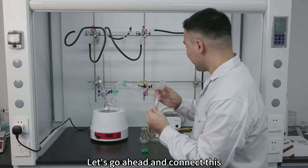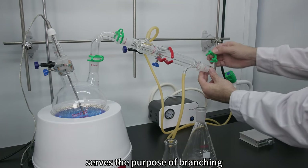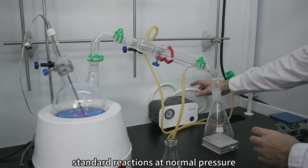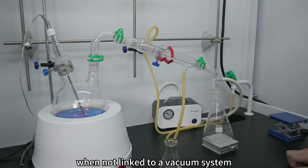Let's go ahead and connect this. This ingenious design serves the purpose of branching and interconnecting vacuum systems seamlessly. It can also be used for standard reactions at normal pressure when not linked to a vacuum system.